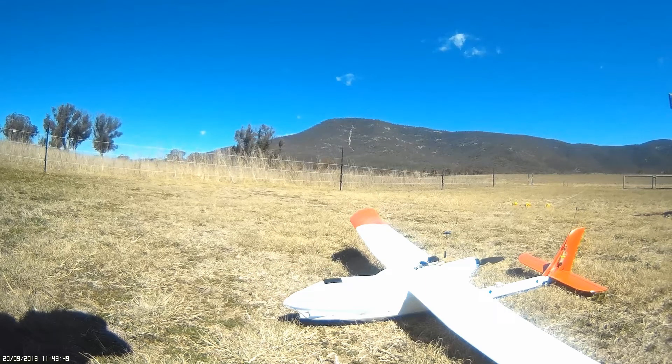Hello again sports fans. This is the maiden flight of my new Volantix Ranger 1600mm FPV platform.